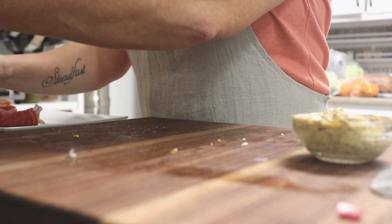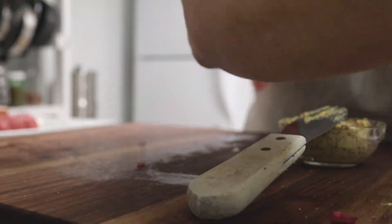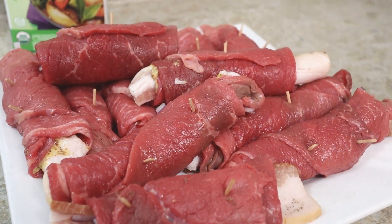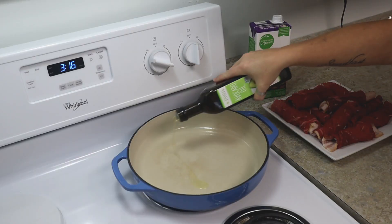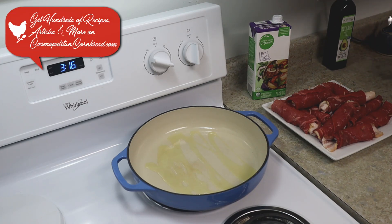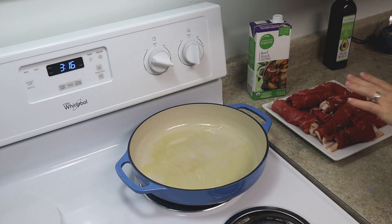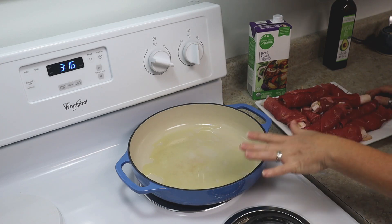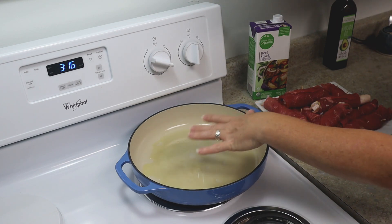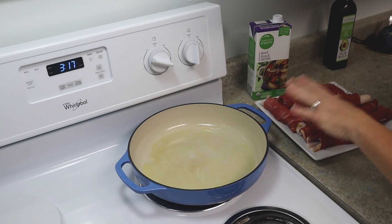The rolls are all ready and now I'm going to begin browning them. First thing I need is some oil — you can use butter if you want, I'm using avocado oil — and I'll let this get a little bit warm. These will probably get cooked in batches because you don't want to put too many in at a time. You want the meat to brown on the outside, and if you crowd them, the juices release into the pan and the meat starts simmering in liquid instead of browning. So you want to work in batches.